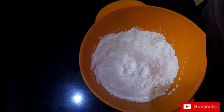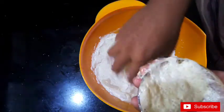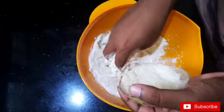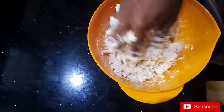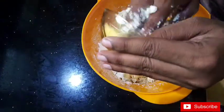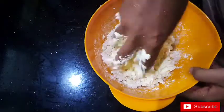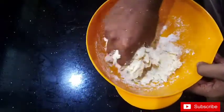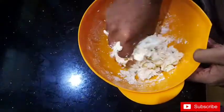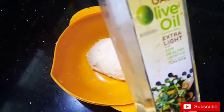I am going to mix it up. I am going to mix it up. We will be able to get a taste of the product. I will bring it to the taste of the product.